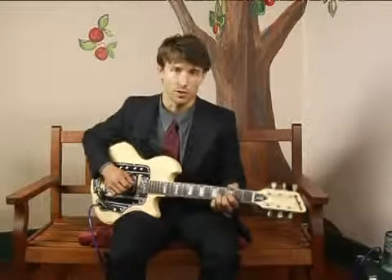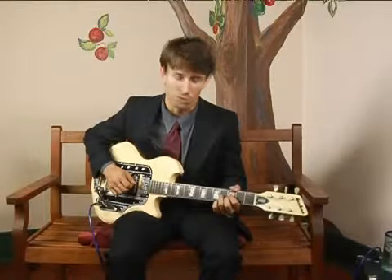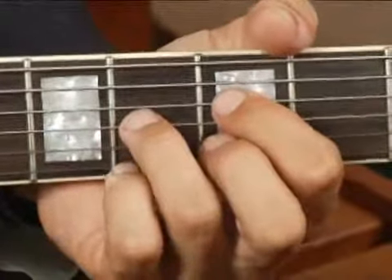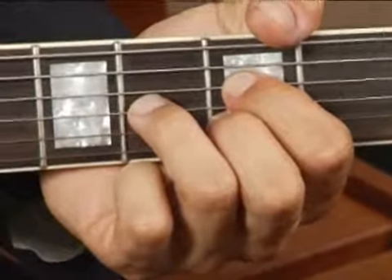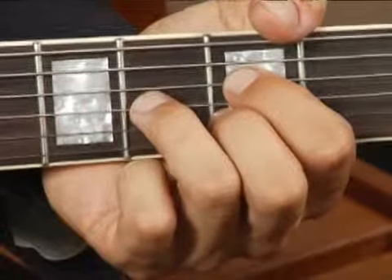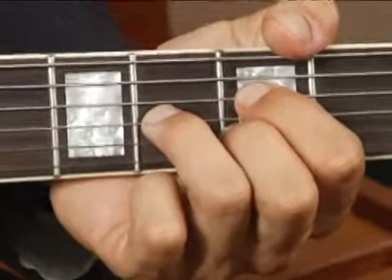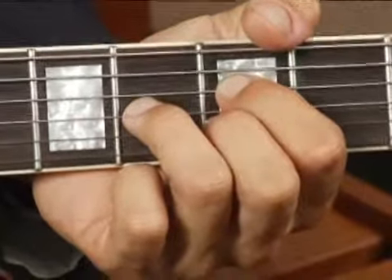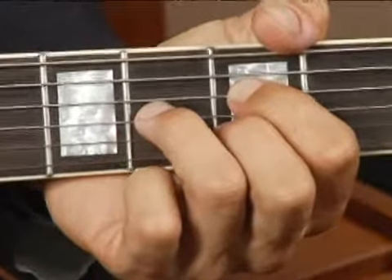To play a B diminished in second inversion on the middle top set of strings, place your four finger on the third fret fourth string, your ring finger an augmented fourth away from that on the third string fourth fret, and your middle finger on the third fret second string.